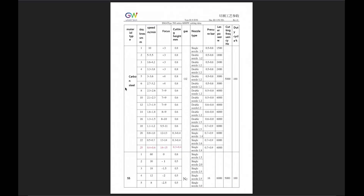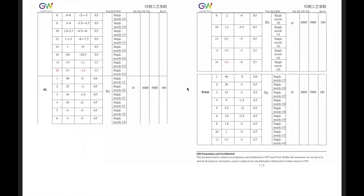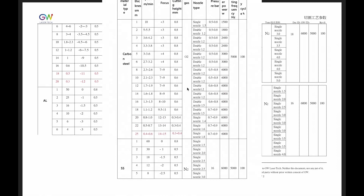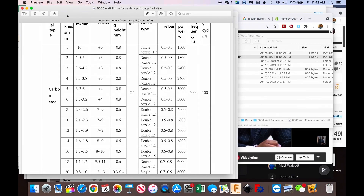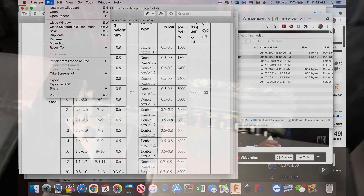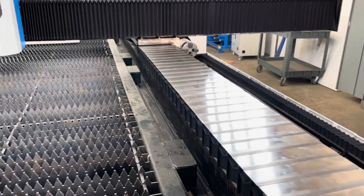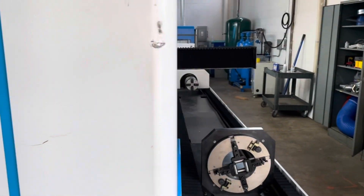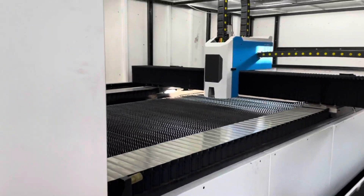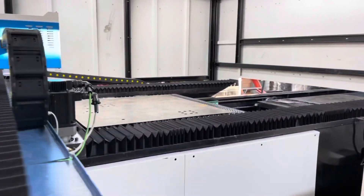Looking at some 6,000-watt parameters here — if anybody's interested in 6,000-watt parameters and how to get the machine to respond, these are what they respond to. You had a couple of choices: changing the ratio on the servo drive for the autofocus servo and then reversing the polarity, or you could use your normal focus data to do that. In this particular case, I elected to just manually calculate the correction on the focus data and was able to get it dialed in, though I had some problems in the beginning.